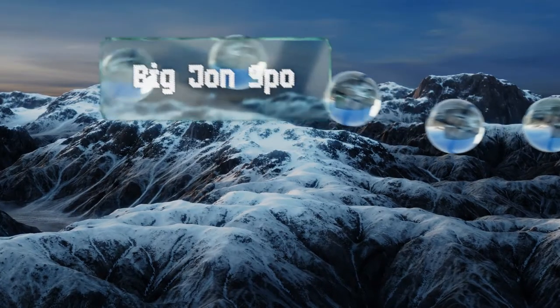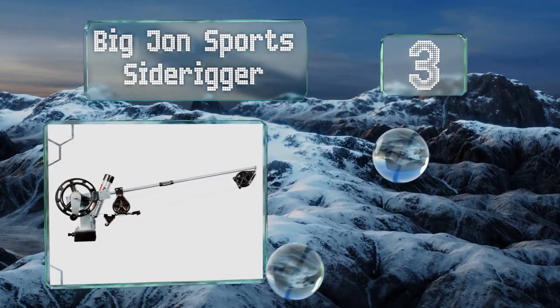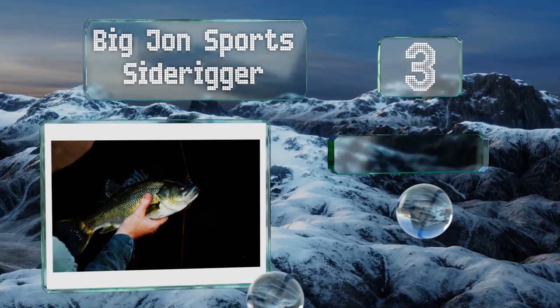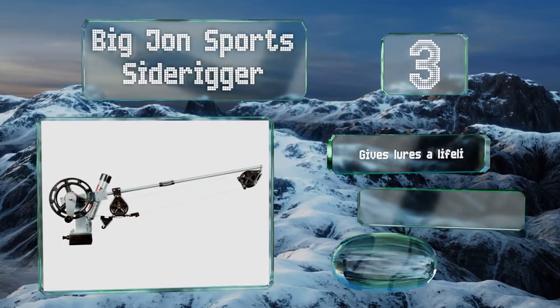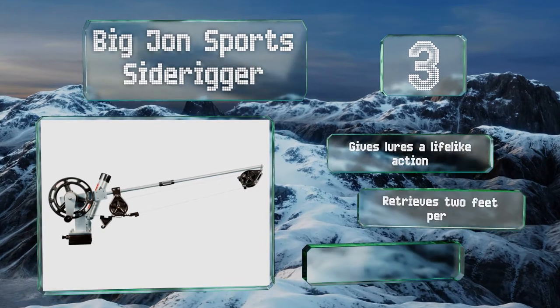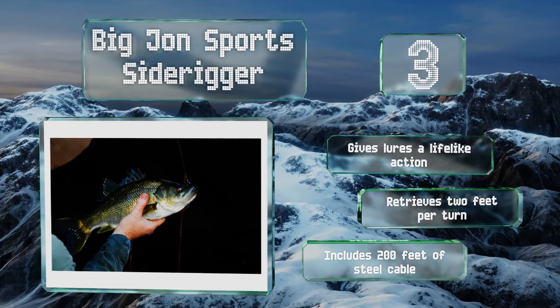Nearing the top of our list at number three, the Big John Sports Side Rigger features a rust resistant aluminum construction and high strength ABS spool wheels, so it should last three years of constant use. You can tilt the boom up and down as needed for positioning lines. This one gives lures a lifelike action and retrieves two feet per turn.